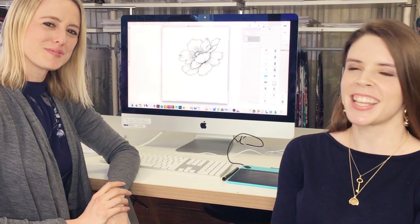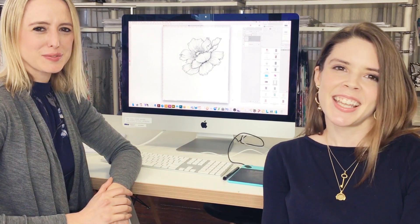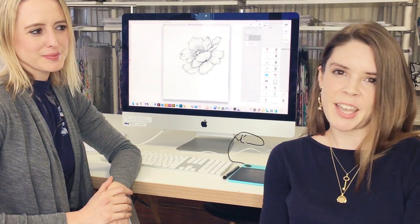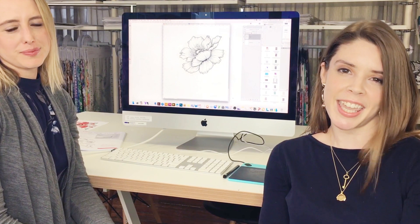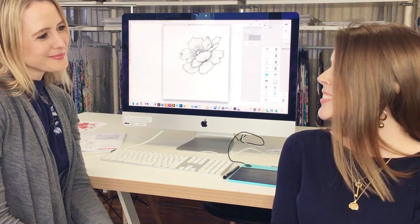Hi everyone, I'm Carice and I'm here with the lovely Katrina at the Longina Fuller Studio. Today we'll be sharing the first step that all of our designers do to their keyline illustrations once they've scanned them in. So Kat, what do you do?